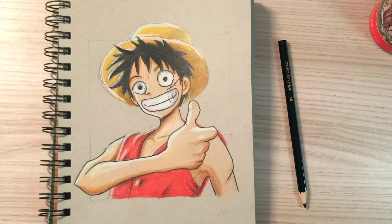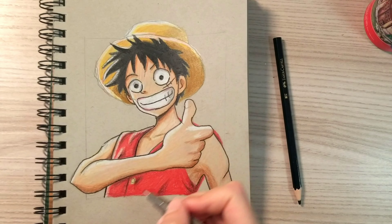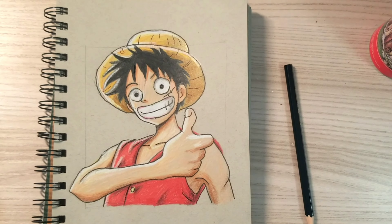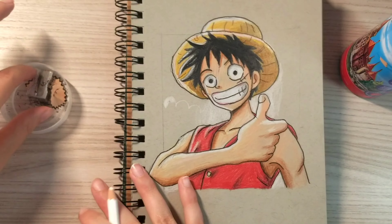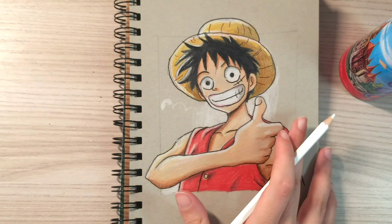In this part I will add some more dark outline just to define the drawing. Now I will use blue and its shades to draw the background, and I will start with the clouds, blending them into a shade.